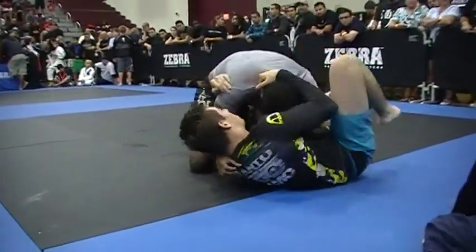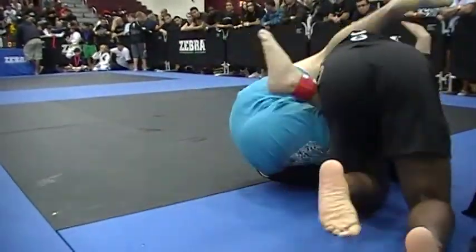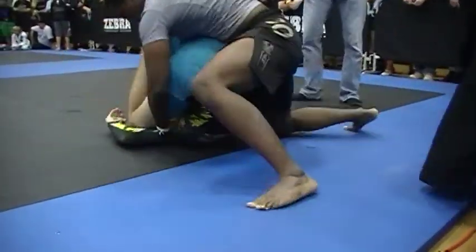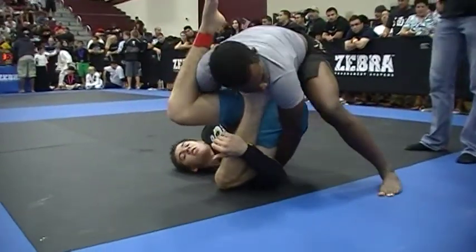You all right? Yeah, I'm all right. All right, Jacob. Keep coming. I want you to get that knee out of there and get your control. Get your three points. Double under. Good. Get your pass points. Get to one side and drop them to the other.